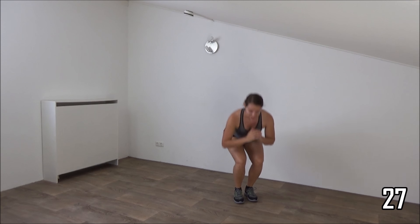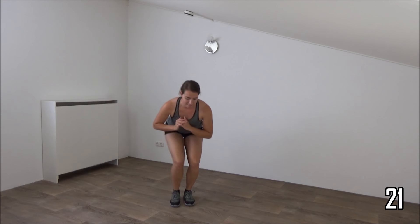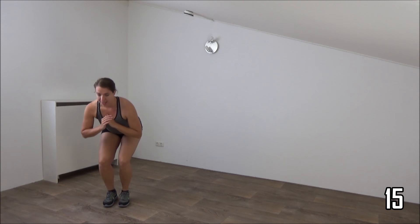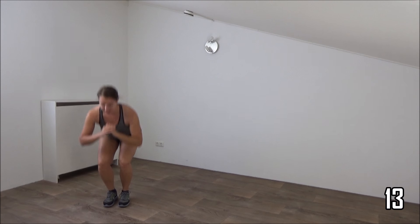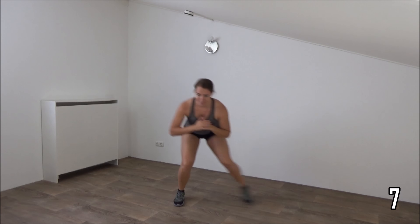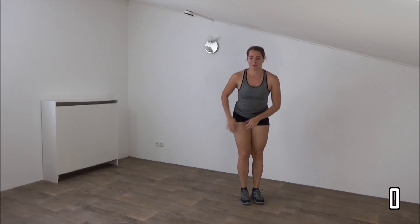Up. Keep your back straight. Squeeze your glutes. Double side step and up. Keep your back straight. Up. And one more. Down, up, double side, and up.